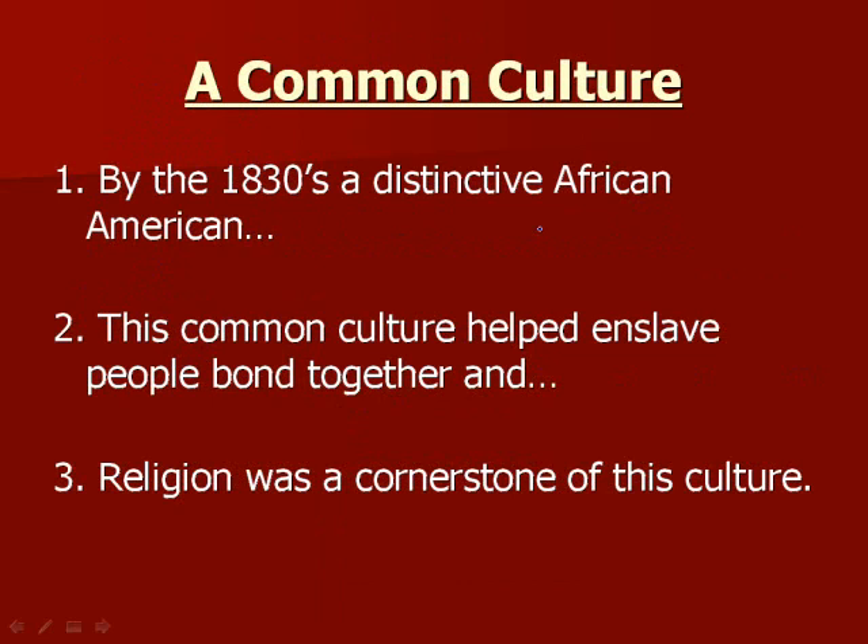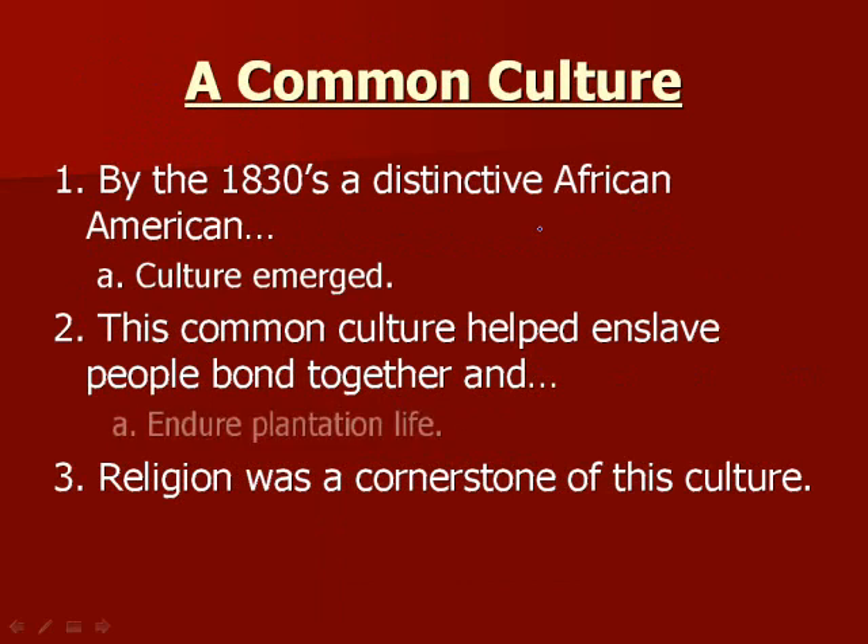Out of this, a common culture among African Americans started to develop. By the 1830s, a distinctive African American culture emerged in the South. This common culture helped enslaved people bond together and endure plantation life — it didn't make plantation life fun, but it helped them get through it, like doing yard work alone versus having friends there to talk and work with you.